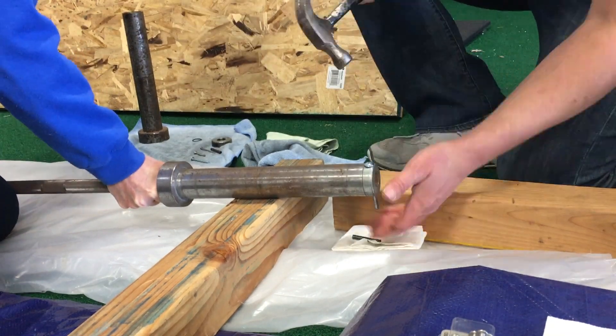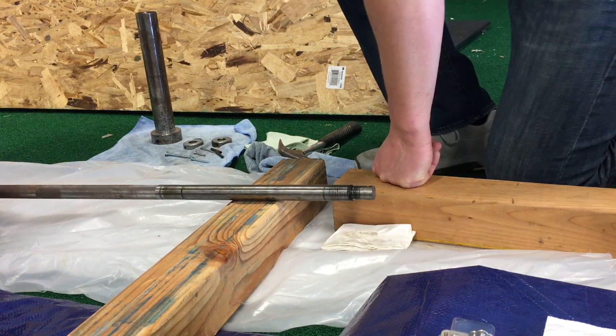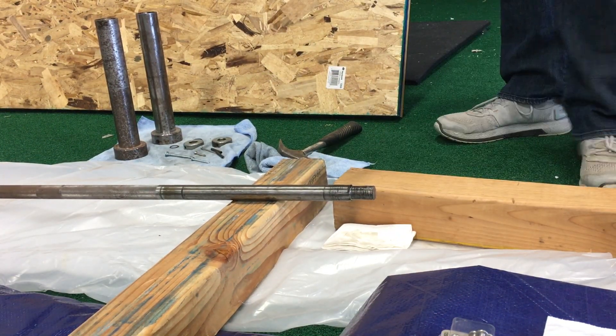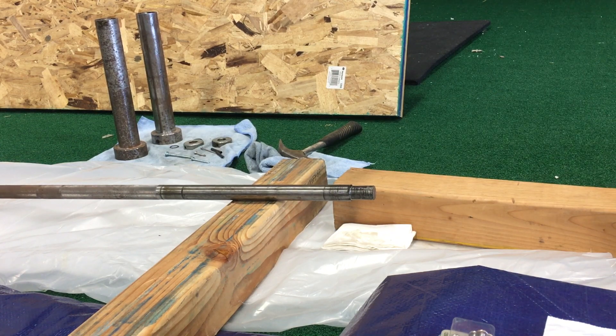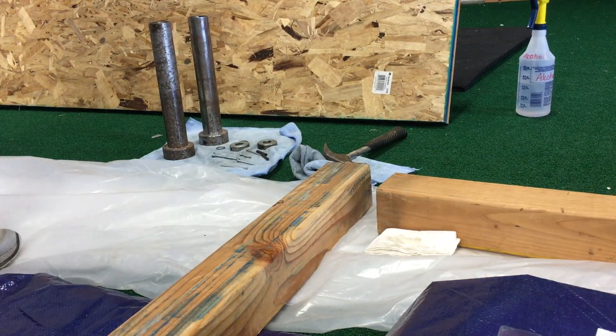We're disassembling everything and laying it aside. These are all pieces that we're gonna put in the vinegar bath eventually. Then you're gonna see here in a moment that I'm just gonna clean everything off a little bit with some alcohol on a rag. So nothing too complicated here. Again, the biggest challenge was just finding a bolt that fit that pin.